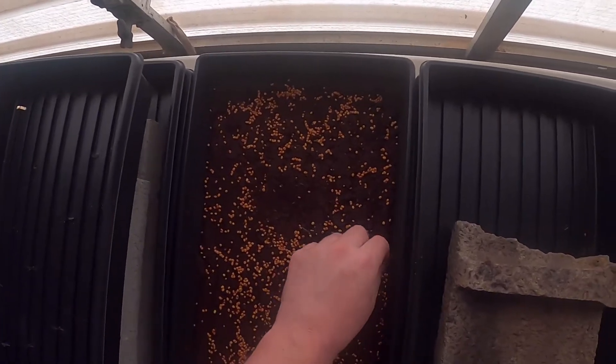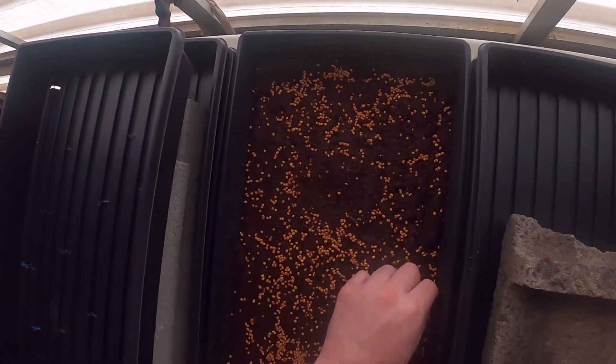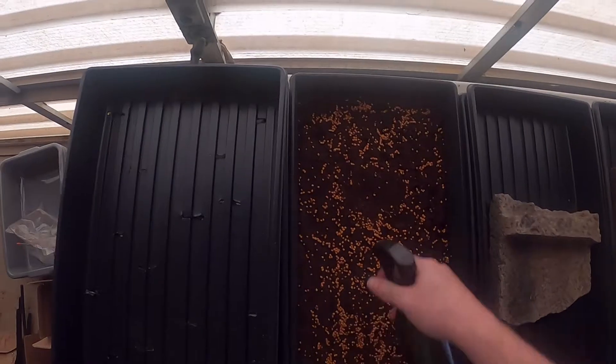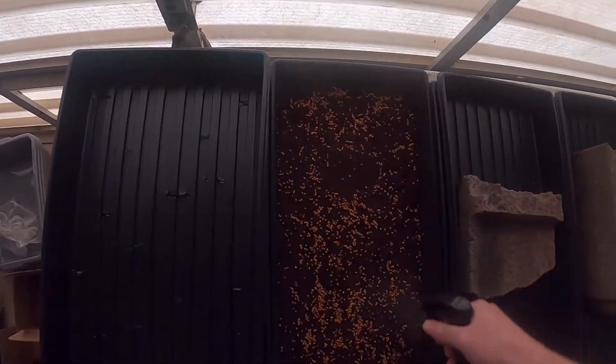This is sort of bothersome — all these seeds right here. I'm gonna be guilty of this the entire time: I have a fixation on making things even and balanced, so I'm constantly going to be touching these things and messing stuff up. Anyway, that one's wet. This is just the nutrient solution and water mixed together — spray it down until I think I've got them all coated.